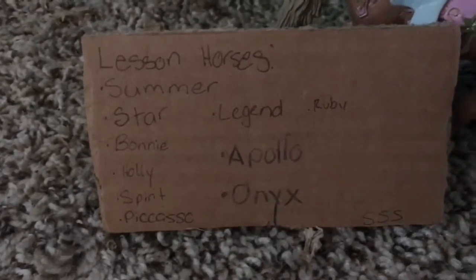Right here we have our lesson horse sign, which I really need to change. Sorry for that vacuum noise in the background — my mom is vacuuming. Here's our lesson horse sign, which is not accurate at all. Actually really wrong.